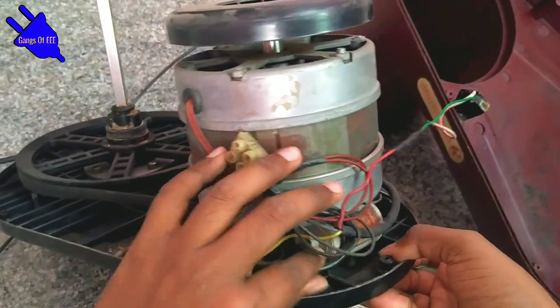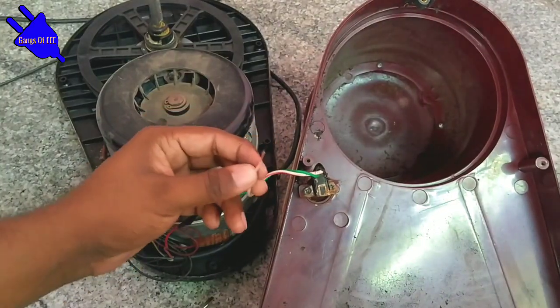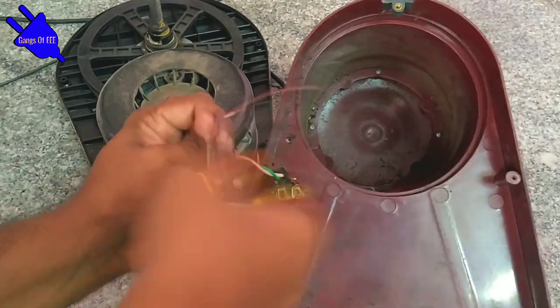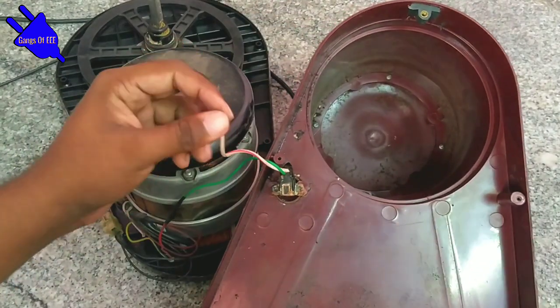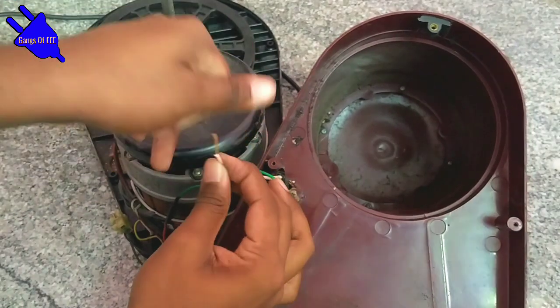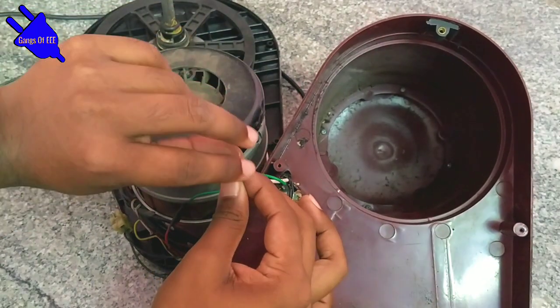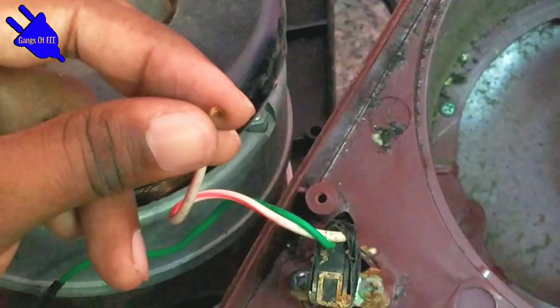If the wire is not correct, it will be a problem. So we will remove the wire. Now the wire is removed. We have to twist the wire and keep a bend. Here the wire goes behind the weld.